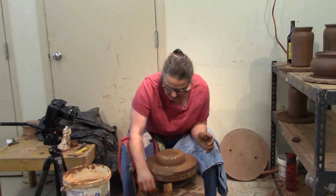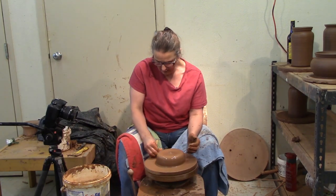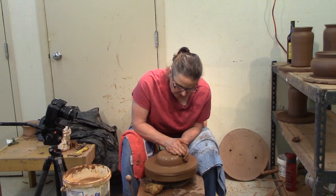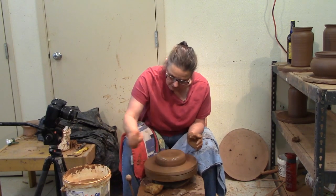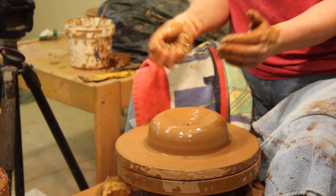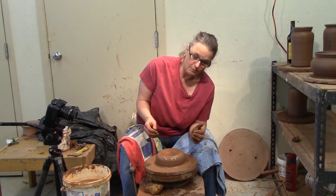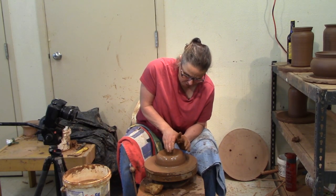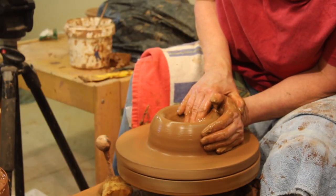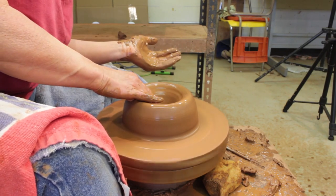The base of your centered piece dictates how big the bottom of your pot is. You can't make a wide pot out of a skinny center, so you want it to be about that wide. I'm going to open. Notice when I open how controlled I am — this elbow is on my knee, both elbows are in my ribs, my hands are joined. I have this triangle of strength. I'm going to open it, going down, being careful not to let the bottom get too thin.